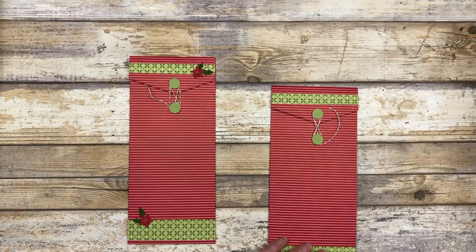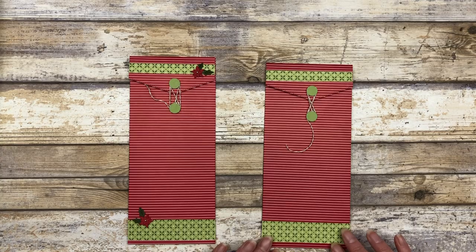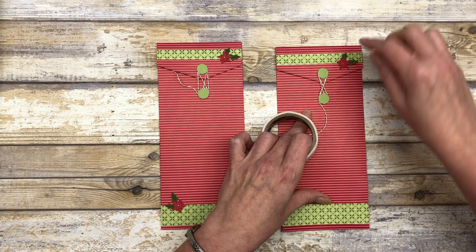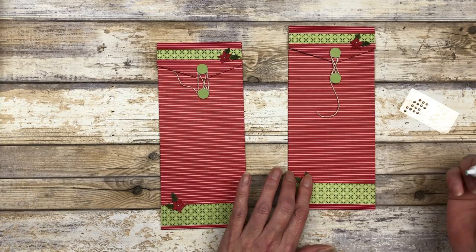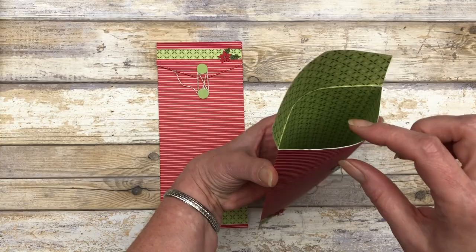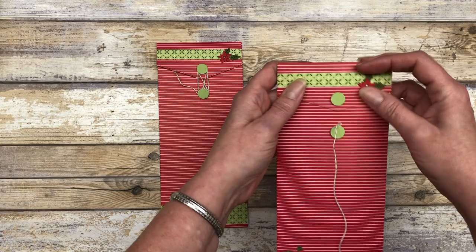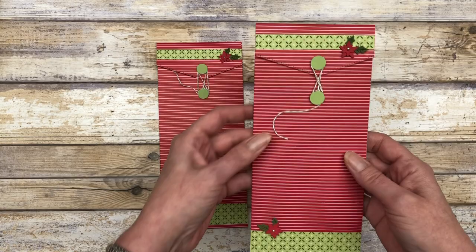And so that's what our envelope looks like when it's complete. Then I'll go ahead and decorate it — I'm using the same little floral and holly leaves in the same arrangement on my envelope to decorate it. I'll put one down on the bottom and then add some little metallic pearls — and that's pretty much it. So how cute is that? You can open this up and your card just slides right in. There's plenty of room, and then you can close this by winding the twine around — and there you go.